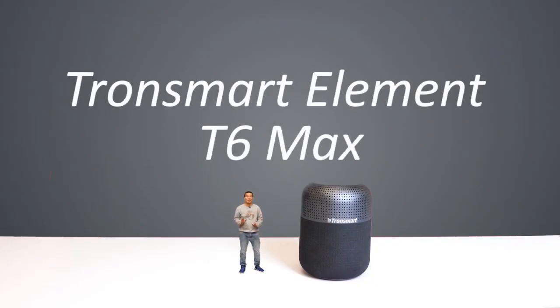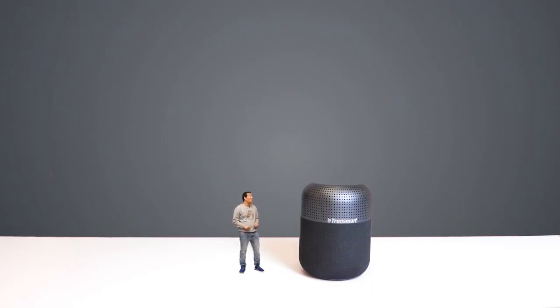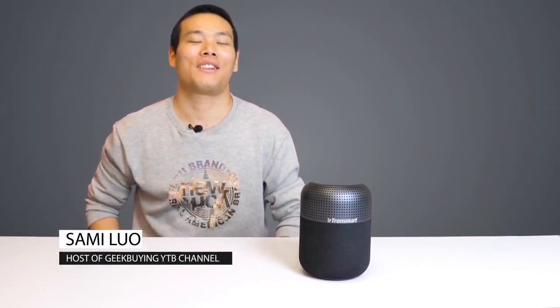This is the Tronsmart Element T6 Max Bluetooth Speaker — that's a long name, and it's huge. Hey guys, Sami here. In this video, let's see what the speaker is all about.